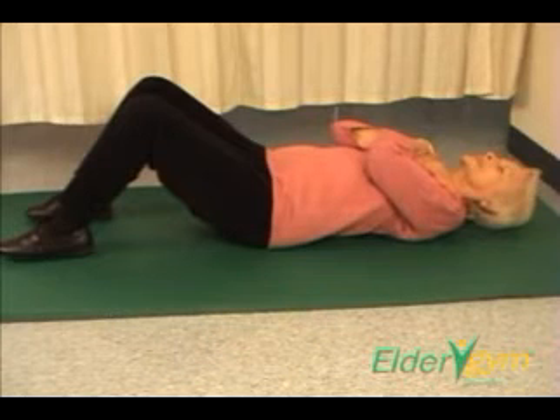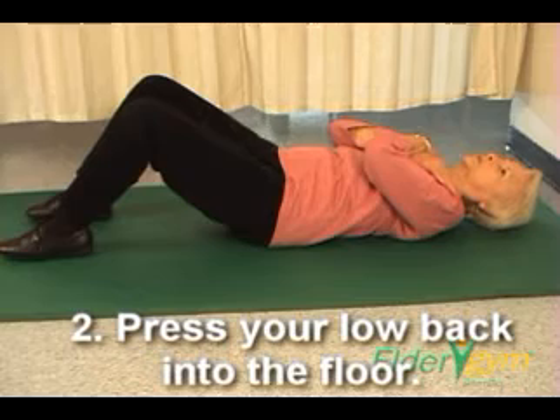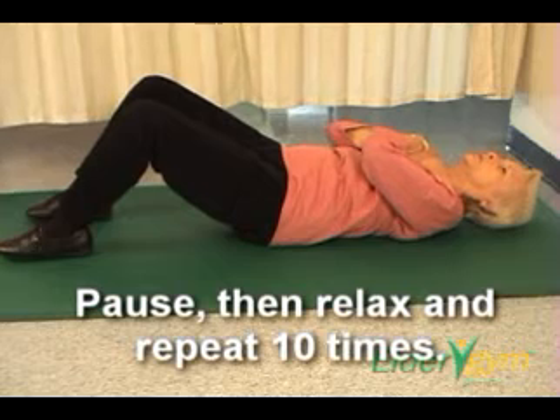Step 2. Tighten your abdominal muscles and begin to press your lower back into the bed or floor. Pause, then relax and repeat 10 times.